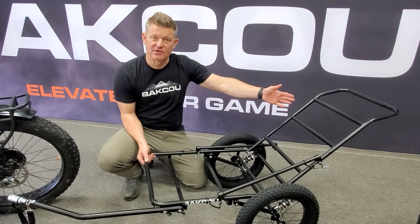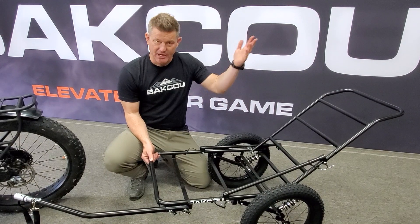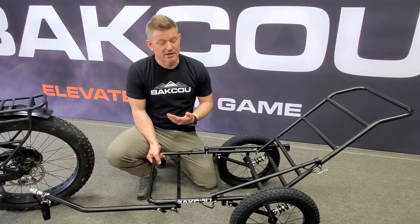Get deep into the woods, get your gear out, and then get back up to a safe place where you can ride your bike and hook it straight on.